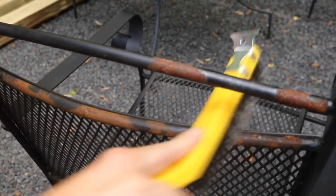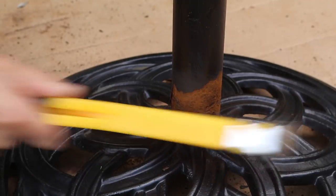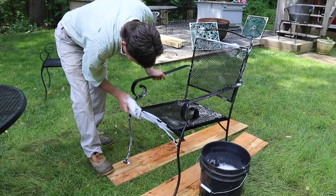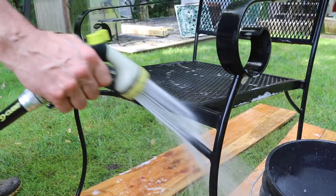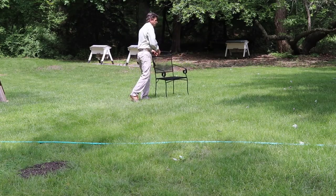I get started by using a wire brush to remove the loose paint and rust. Then I'll wash all the furniture with a stiff brush and dishwashing soap to remove any dust or grease. Placing the furniture in the sun will help it to dry really fast.